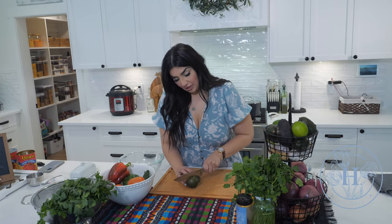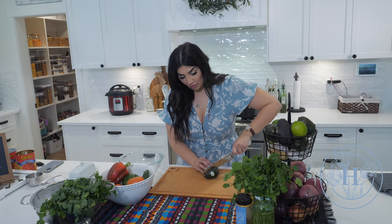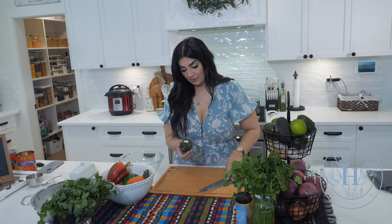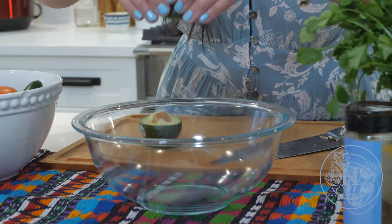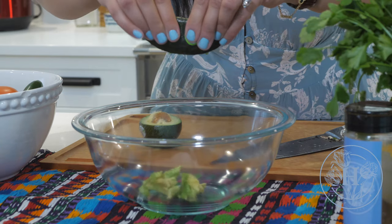So we're gonna take some ripe avocados. I wish I could say all the more ripe, but mine are not, so let's just do the best that we can. Depending on how much guacamole you need, three to four avocados is a must. I could probably eat five on my own, and I'm just gonna go ahead and squeeze them from the peel right into my bowl.